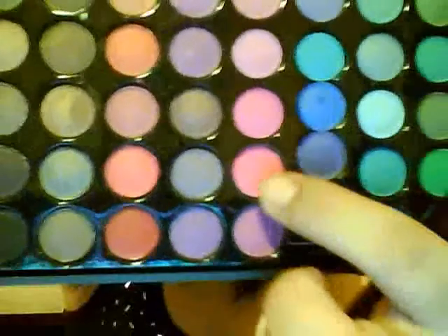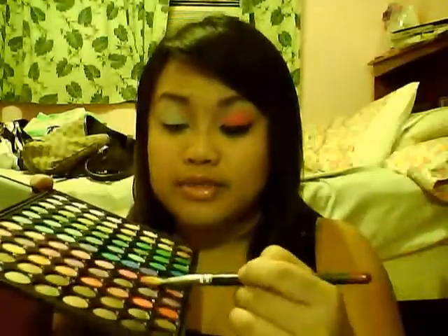We're gonna be using my 880 Cosasense palette, and we're gonna be using this second to the last pink on the first pink row — this one right here. I'm also using Chrome Yellow from MAC. I apply the pink on one side of my brush and add the yellow on the other side, so I have pink on one side and yellow on the other.